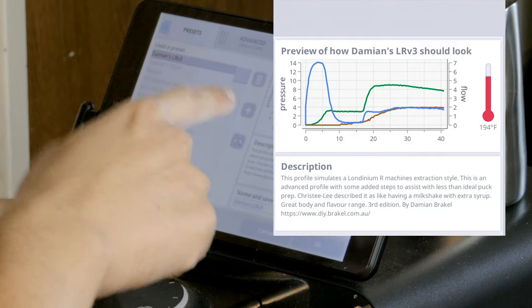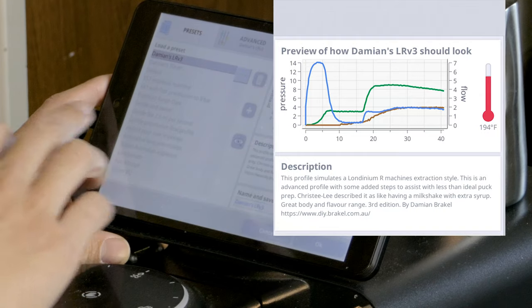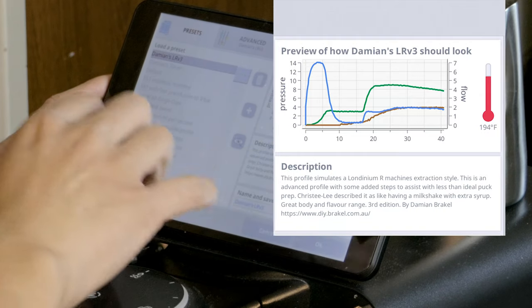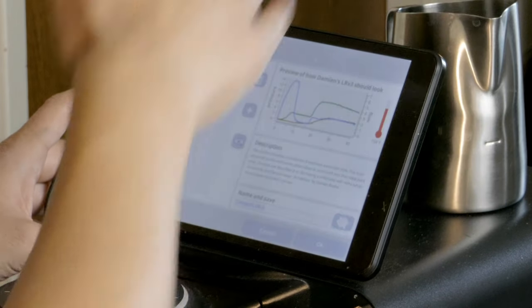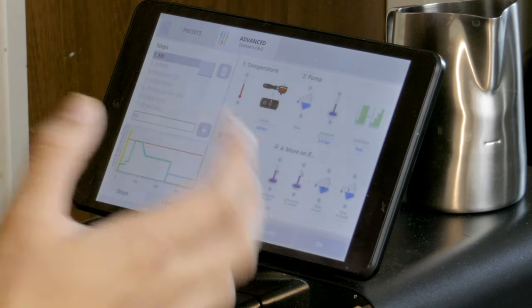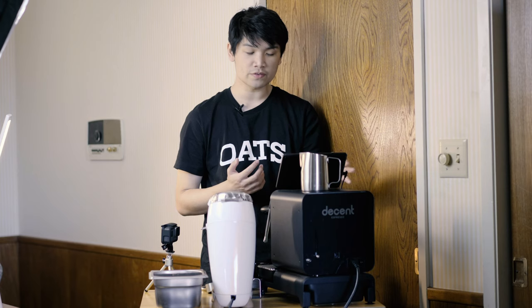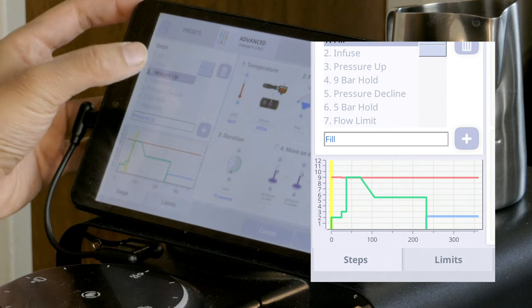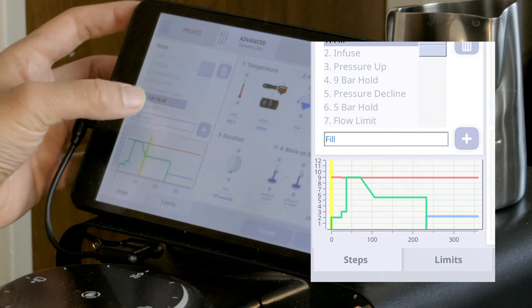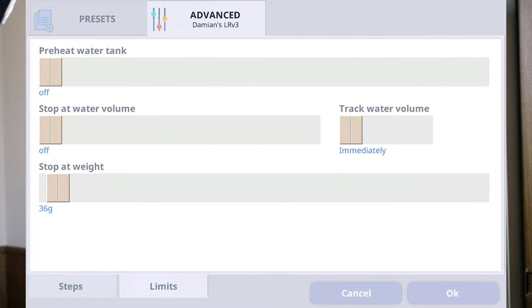The blue line here is your flow, and the green is your pressure. At the bottom here is your time. There's also going to be a red line, which is going to be your temperature. If we go into advanced here, we can see that there are a bunch of steps. This is what this profile looks like at the bottom, and we can see how each of the steps is going through based on time. There are also specific limits you can set — so if you want to stop at a specific weight, or use a certain water volume, like volumetrics, you can do that.